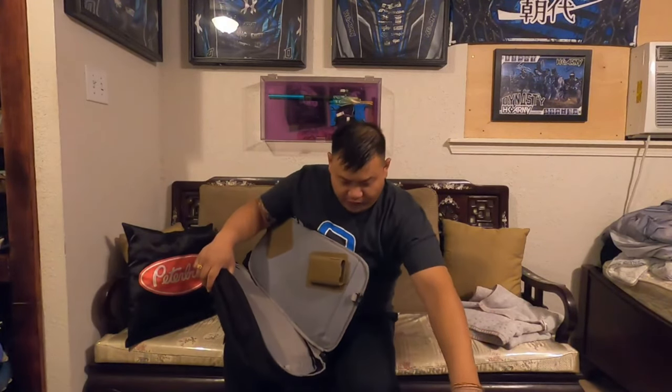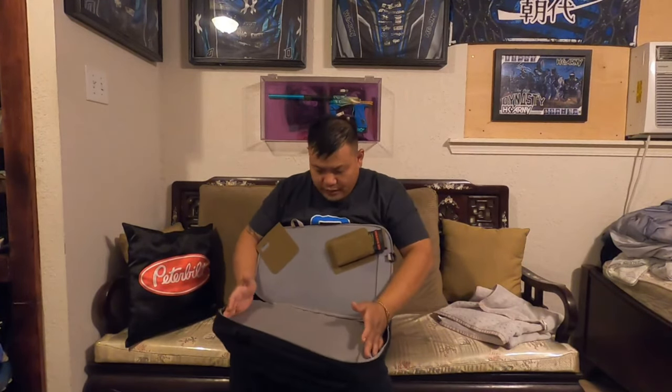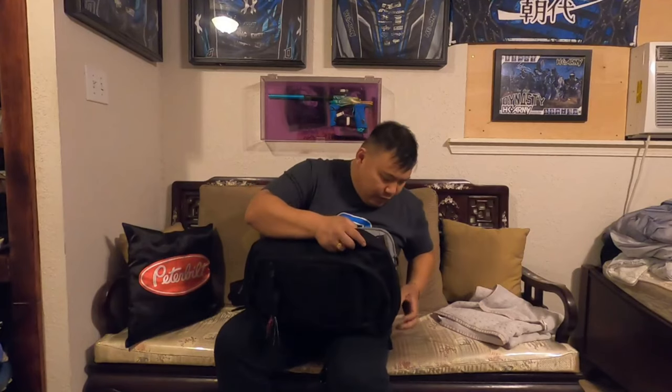Whatever fits your need. I measured from the stock to the barrel — it's about 21 inches — and it fits in here but it's a pretty tight fit. Just want you to be aware of that. If you want something a little bigger, this is the Commuter Sling 2.0, but they do make a Commuter Sling Extra Large 2.0 as well.